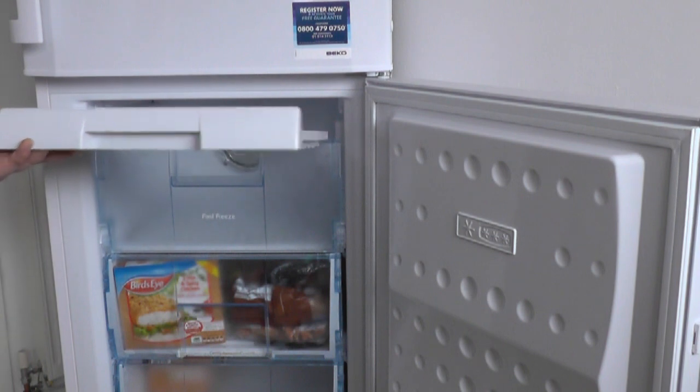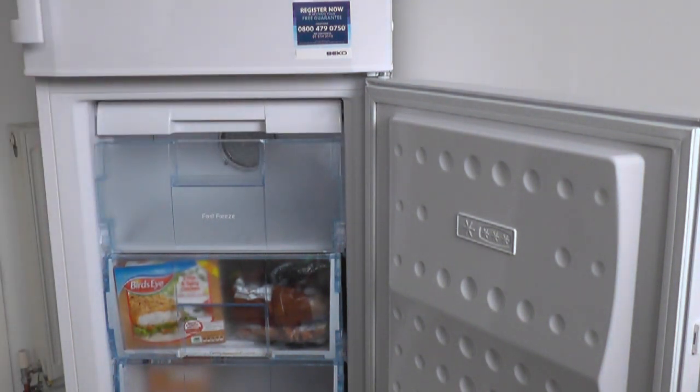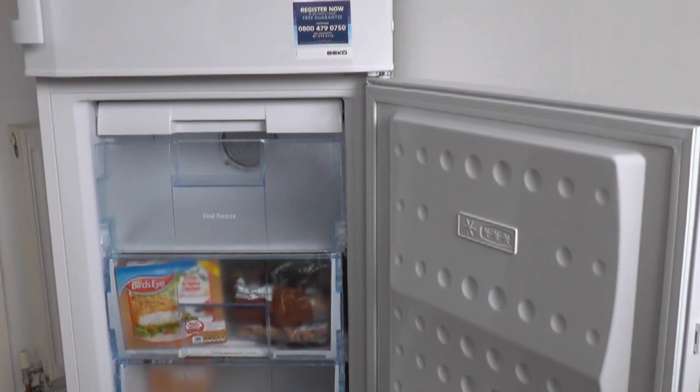The fridge makes three noises: it's got the fan, it's got the motor, and it's got a retching sound as if something's adjusting. The fan itself you can't really hear when the door's shut. The literature says 43 decibels. It's quieter than my old fridge freezer, but I think you can get quieter than that now — still, it's not very noisy.